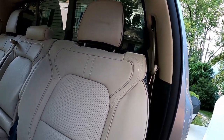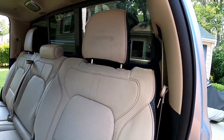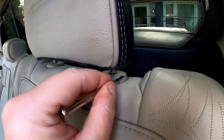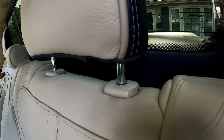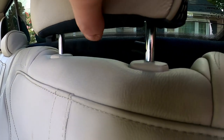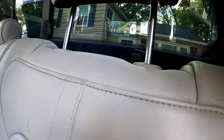All we need is a flathead screwdriver. What we'll do is push in on this little center section right here, and then the headrest will be removed. Something else to note: when you push in on that section, you'll have to pull up a little bit to get it loose.